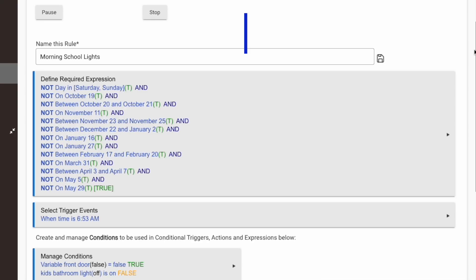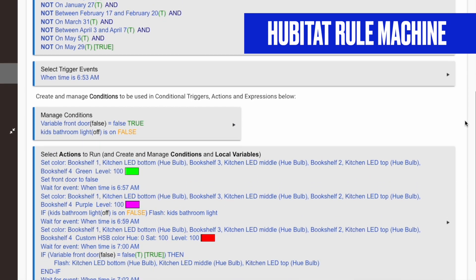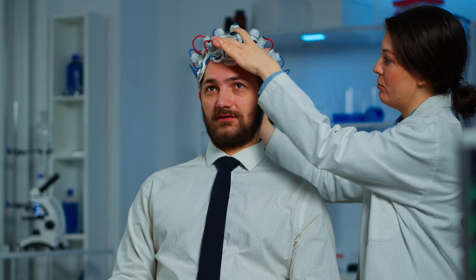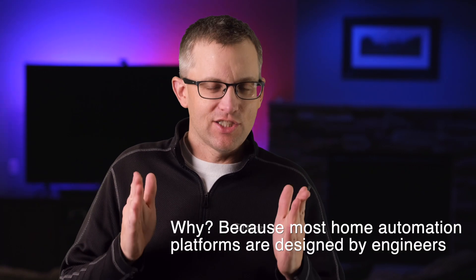Those of you coming from a traditional linear rule-building engine like Hubitat's Rule Machine or Home Assistant are going to have to recalibrate your brain a little bit to use Homey Pro flows. But once you get how they work — and trust me, it doesn't take long — you're going to wonder why all home automation doesn't work like this. It just makes sense.